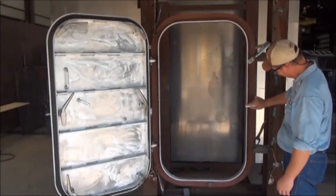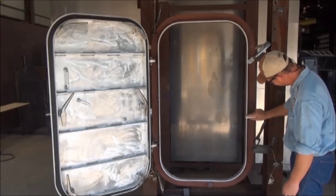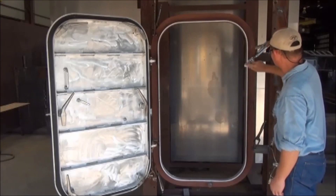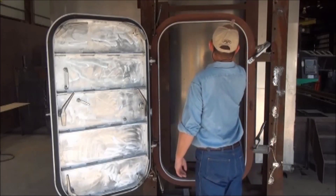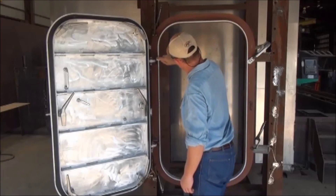This video demonstrates how to ensure a proper seal on a type 102 individually dogged watertight door. Even compression of the door gasket is vital to ensure that the door operates as designed.